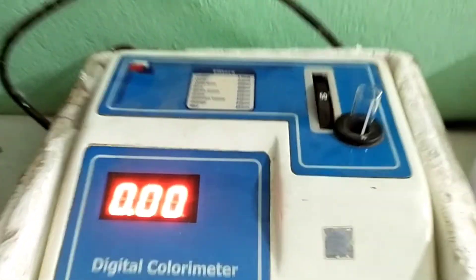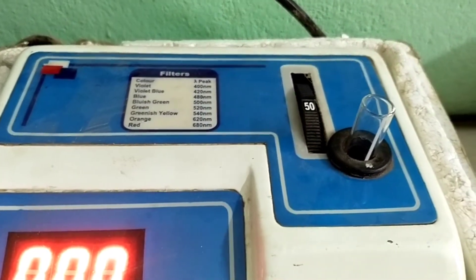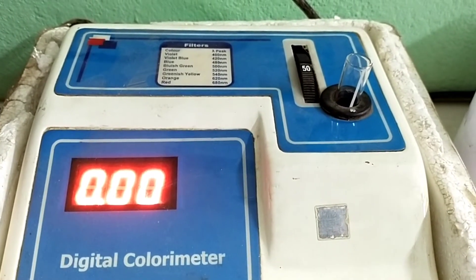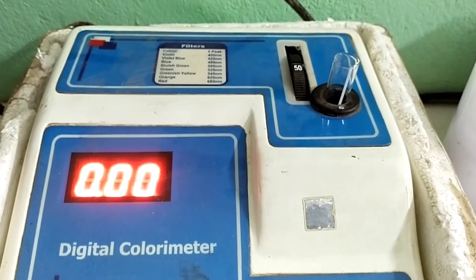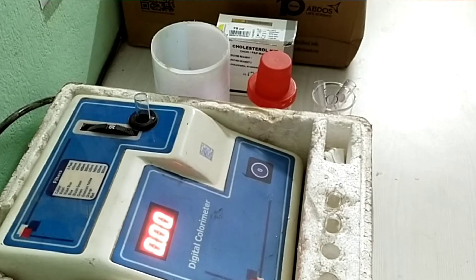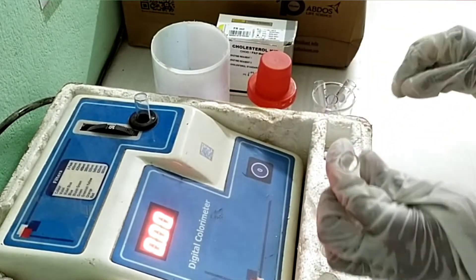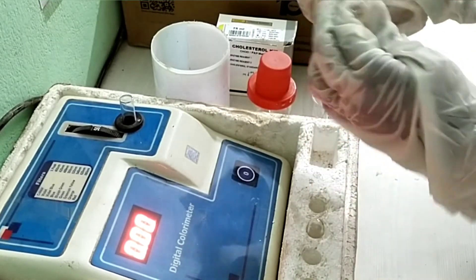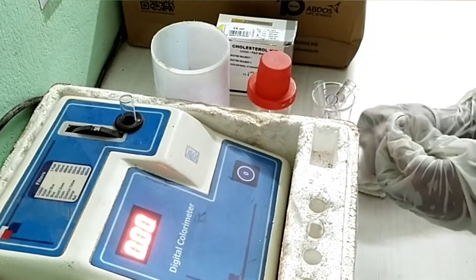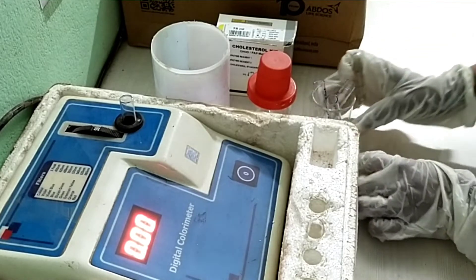Set the colorimeter with plain distilled water for zero setting using filter number 50, which is 505 wavelength. Let's start the procedure to take readings for blank, standard, and sample or test. Clean the tube very well and wipe the outer portion with tissue paper.